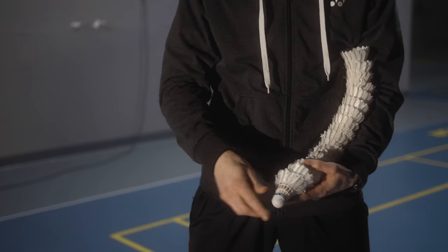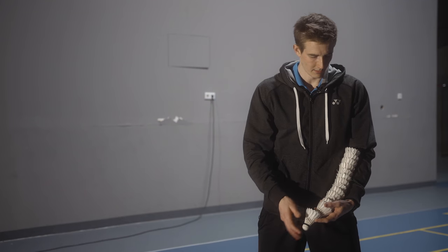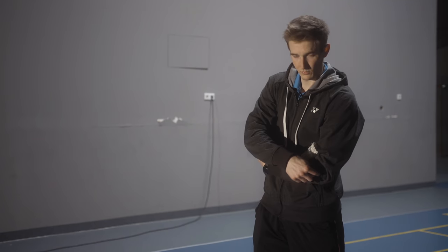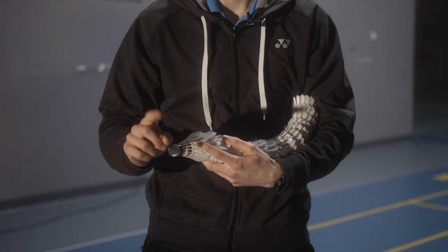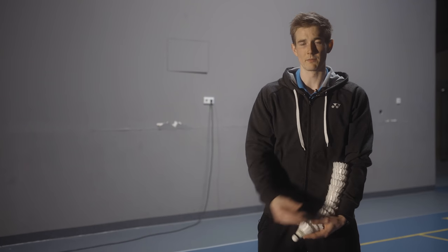If I hold the shuttles like this and I pull one out, the other ones glide down automatically and I don't have to readjust my roll again. If I hold it with the arm bent like this, the shuttles will not glide down and you have to readjust them — so keep your arm quite stretched.